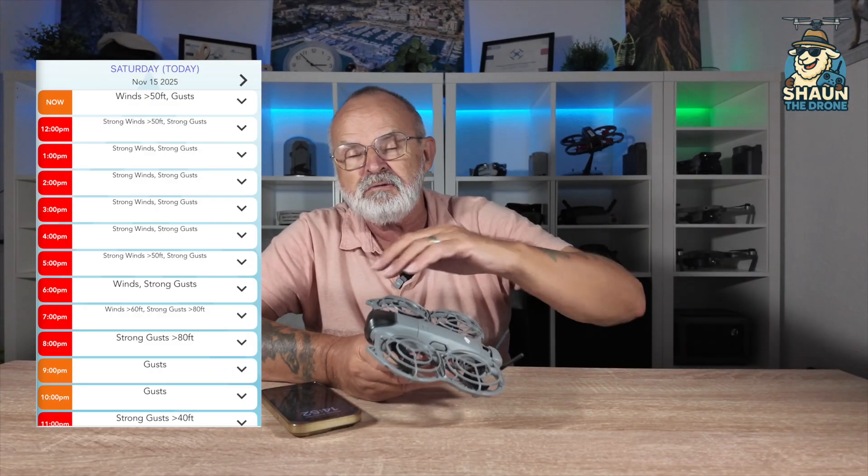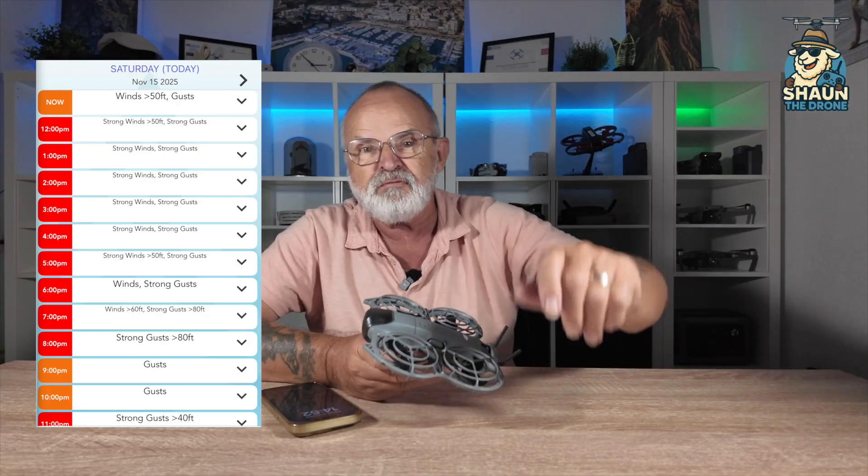So first day out, first flight, loved it. Amazing little drone — I knew it would be. What I wanted to do today was to prove that you don't need a controller to fly this drone. And you don't. If you want to do a circle, a follow, a selfie, a rocket, you can do all that without your controller because it's got a built-in screen there and it tells you what it can do.